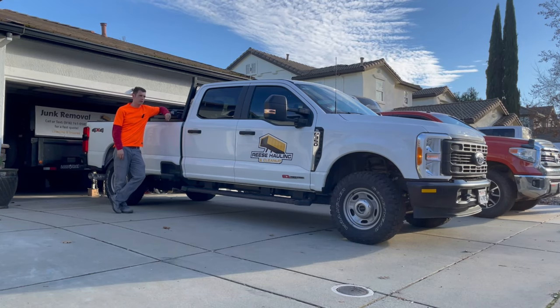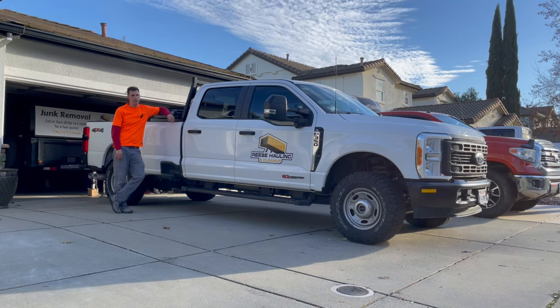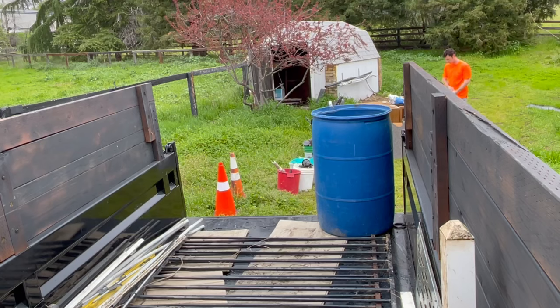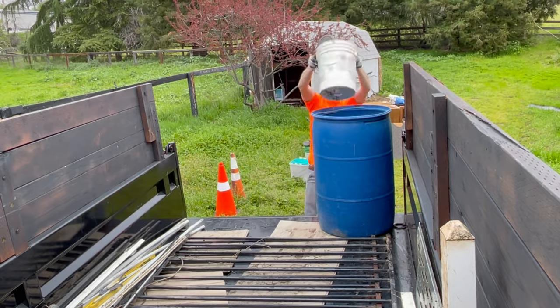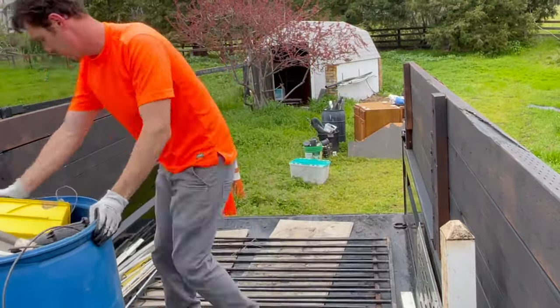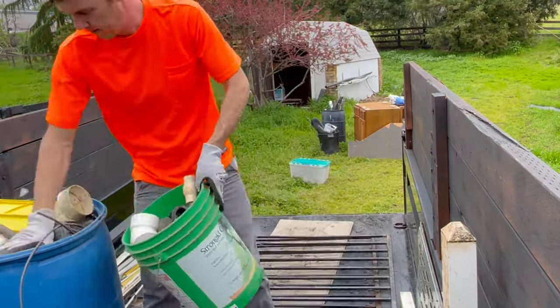It's been one year and about five days since I started this junk removal business. I wanted to give my take on how this year has gone, some things I would do over, how I would do them if starting again, and whether this is a good business to get into. I do junk removal on the side — I have a day job and supplement my income with the junk removal business. I've been doing it part-time for just over a year; I bought my dump trailer last December 8th and have been doing it ever since.